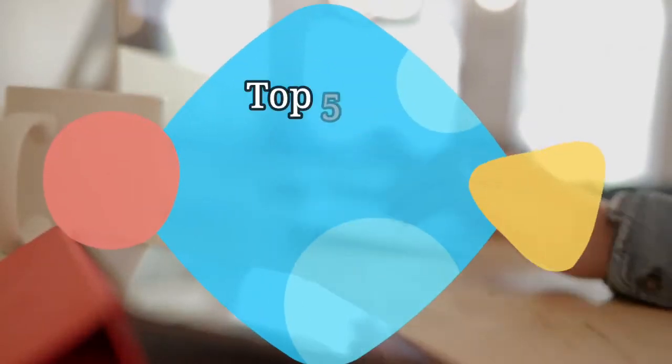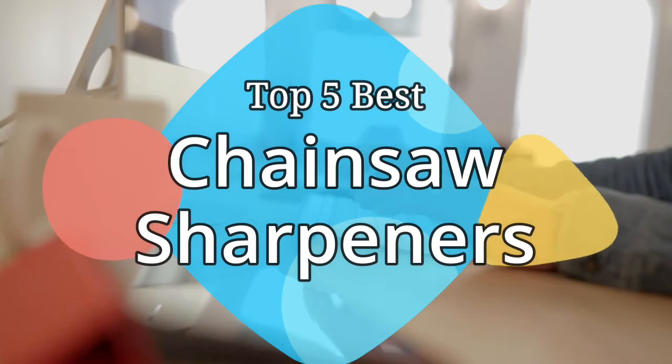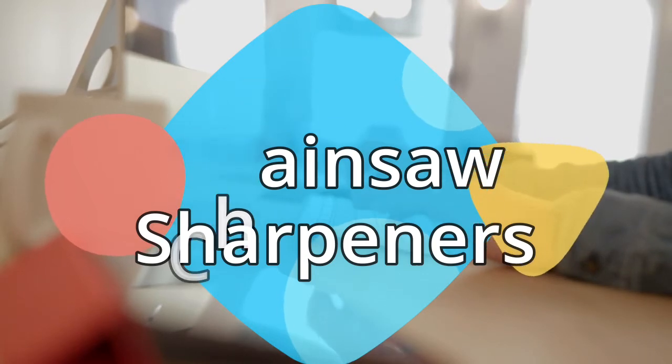Hey guys, in this video we are going to be checking out the 5 best chainsaw sharpeners on the market this year. We have listed them based on performance, features, and price. Let's get started with the list.